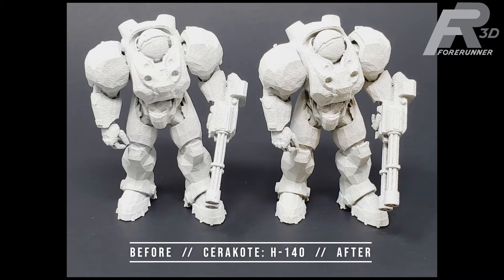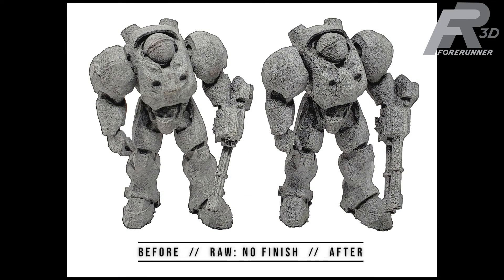First up, we have the white Cerakote finish option. You can see that the part on the right has a more yellowish color to it, especially noticeable in areas that were in direct sunlight. The areas under the arms were less yellowish due to being more regularly shaded. We also think some of the yellowing is just from dust in the air getting on the surface of the part. Overall the part still looks very presentable and the Cerakote held up great without any cracks or peeling. The raw gray part had very little change in its appearance — it looks to have gotten just a bit darker in color due to some of the gray powder being worn away and exposing more of the black core of the part, but it is almost imperceptible.